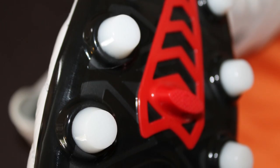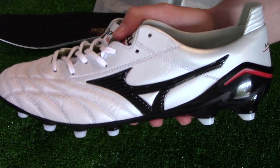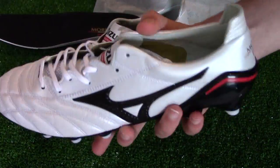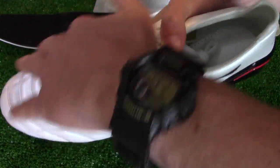This boot is all about being lightweight, weighing roughly 180 to 185 grams, making it the lightest leather boot on the market today. It's definitely one of those speed boots you should be looking at, providing a really comfortable and lightweight feel because of the K leather on the forefoot.